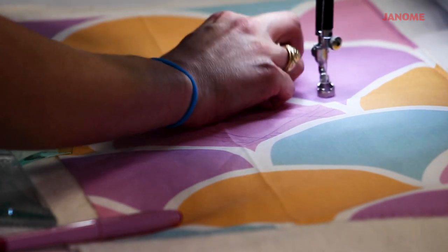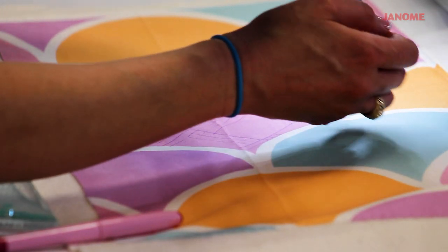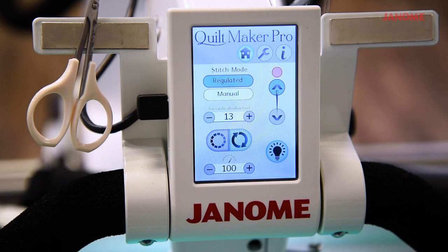I'm going to start by lowering my needle, then raising it, and bringing my bobbin thread to the top. I'm going to take a few stitches in place to secure my threads. For the machine settings, I have the machine set at regulated mode so that my stitches are all the same length, and I've got my stitch length set at 13.